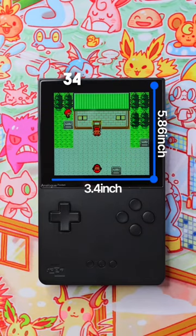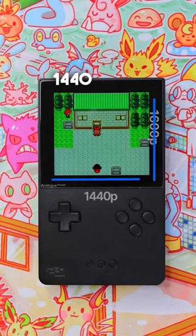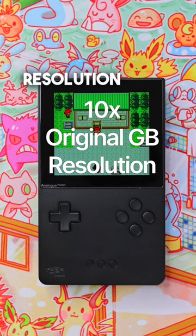The Pocket sports a 3.4 by 5.86 inch backlit LCD screen with a resolution of 1600 by 1440. That is 10 times the resolution of the original Game Boy, and it's easy to see the improvement.